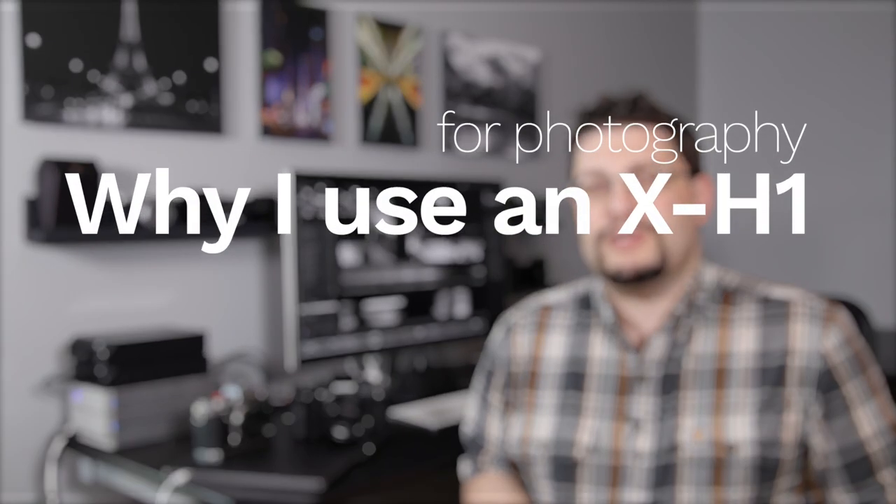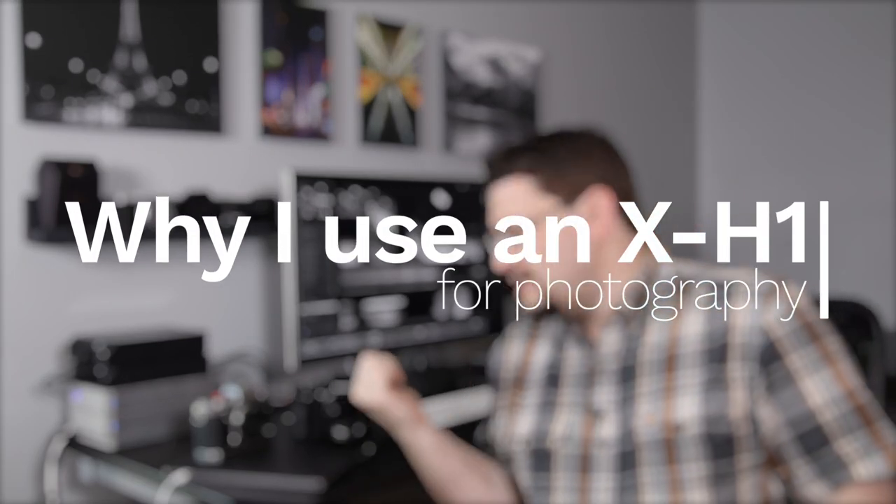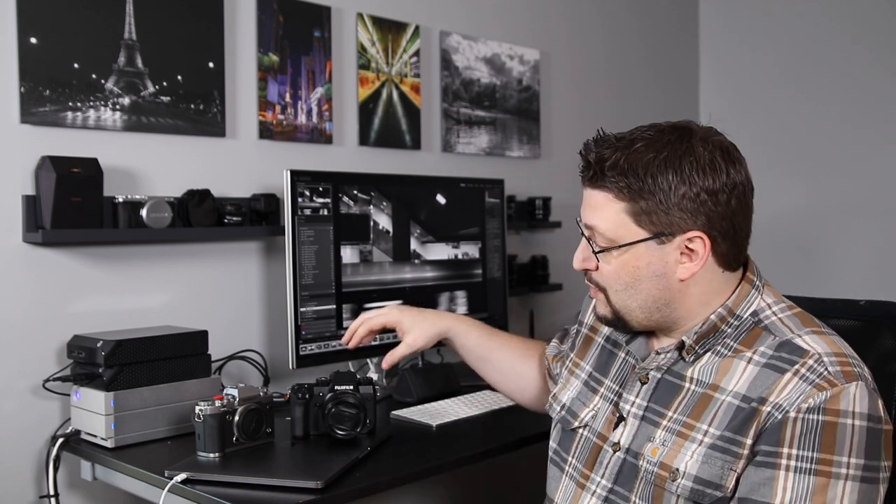Hey, I'm Matthew Morris and I want to take a few minutes to talk to you about this camera right here, the Fujifilm X-H1. Next to it, I have a Fujifilm X-T3. About mid-2019, I went out and I bought an X-H1, and it's now pretty much dominating what camera I use.